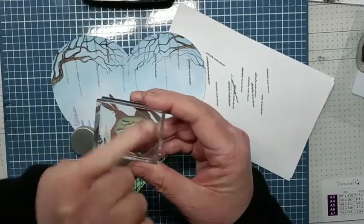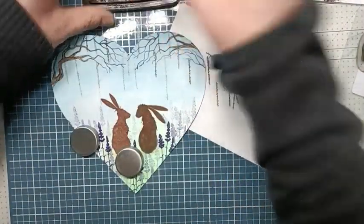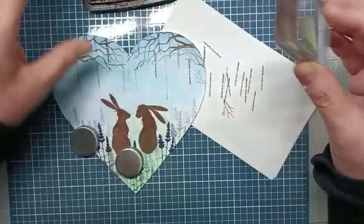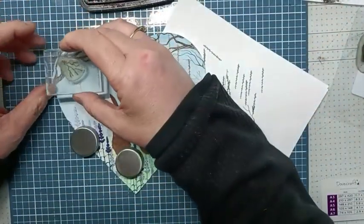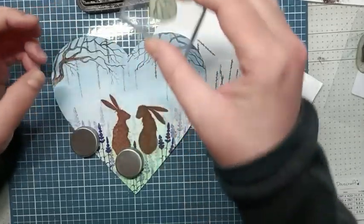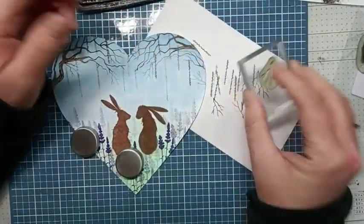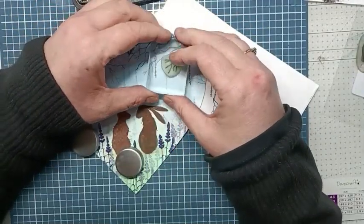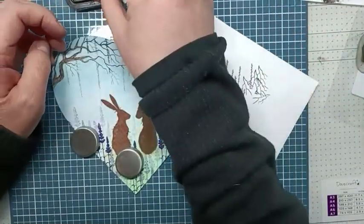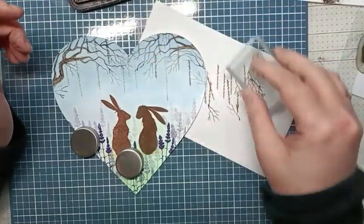I'm going to use the little tree branch from Tree of Hope with VersaFine Clair Pinecone. I'll stamp it, then do a second generation — ink it off and create some more branches around the card. Just stamping half and building this up, taking time, building it all up, adding just a few more.